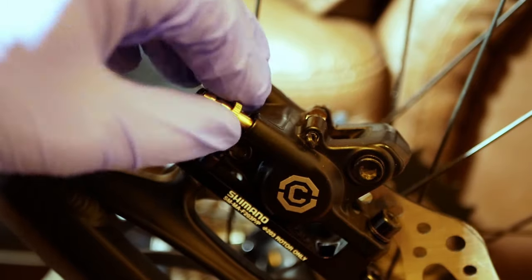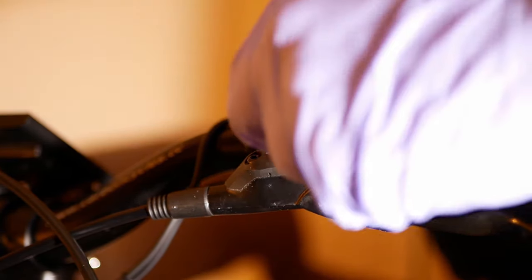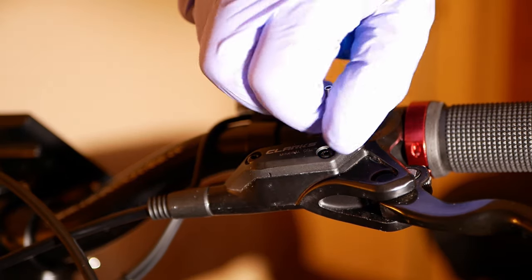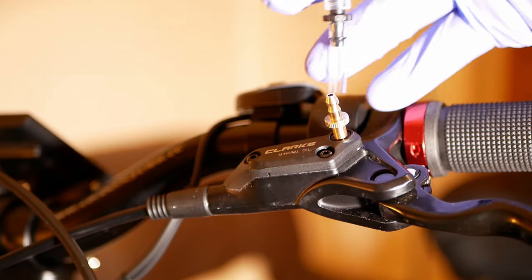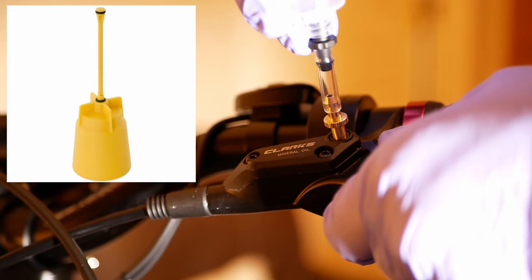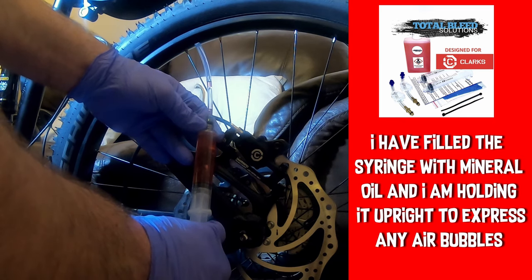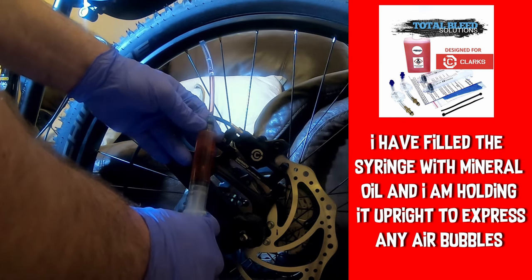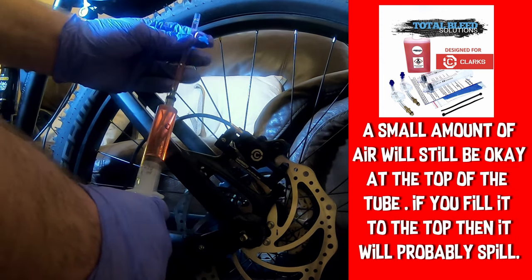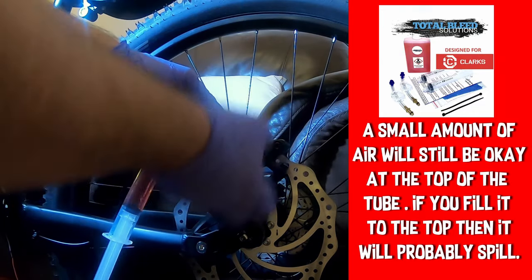Then repeat this step for the brake lever. In the instructions, it tells you to use a Shimano brake bleed funnel. As I didn't have one, I just used the second syringe with the plunger removed. I'm trying to get as much air as possible out of the tube before putting it onto the caliper. Once it's on, slowly depress the plunger, and you will start to see the syringe on the brake lever fill up. I keep going until I can see no more bubbles in the brake lever syringe.